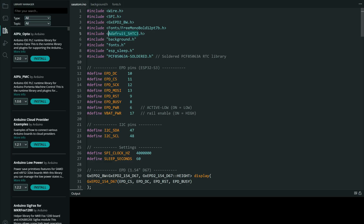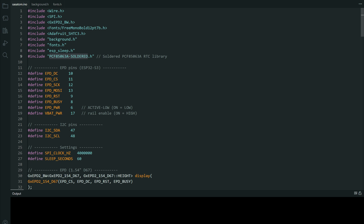For the temperature sensor you will need this library. For the real time clock you will need this library. And here is the code.